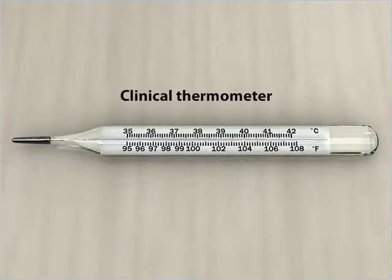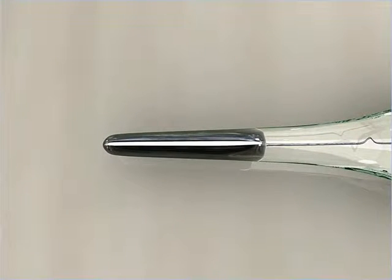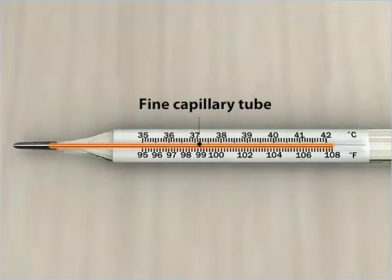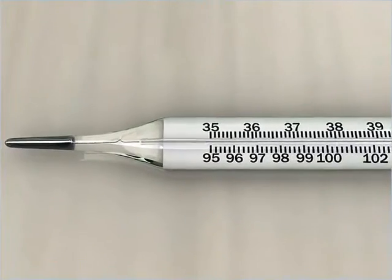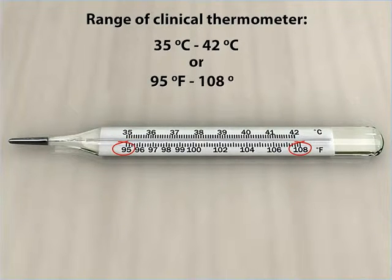A clinical thermometer is usually made of glass and consists of a mercury-filled bulb at one of its ends and a fine capillary tube that looks like a thread running from the bulb to its other end. There is a small constriction in the neck close to the bulb. A clinical thermometer can measure temperature ranging from 35 degrees Celsius to 42 degrees Celsius, or 95 degrees Fahrenheit to 108 degrees Fahrenheit.